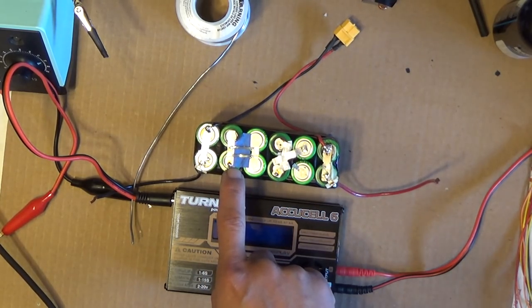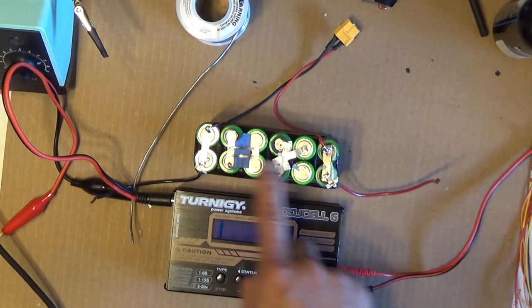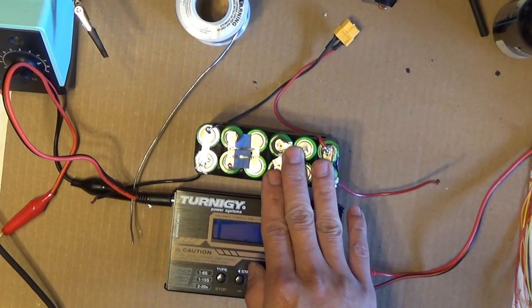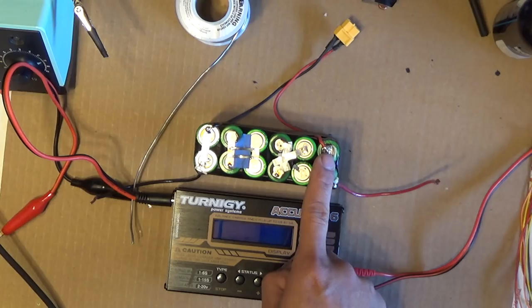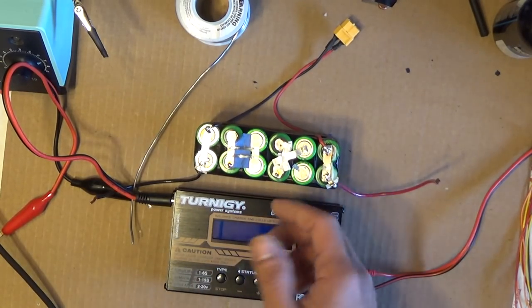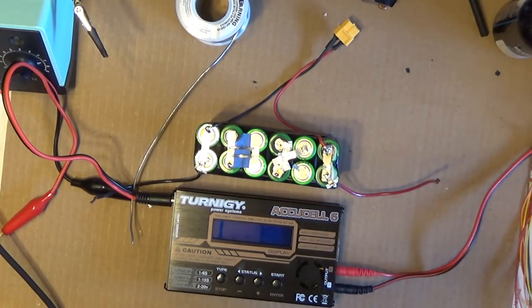It will stop when the pack reaches 25.2 volts, but by then it's too late because some cells are already overcharged. These cells are very sensitive and do not like to be overcharged. The undercharged cells are fine, but once one cell dies, the whole pack becomes useless. That's why you have to balance charge the pack.